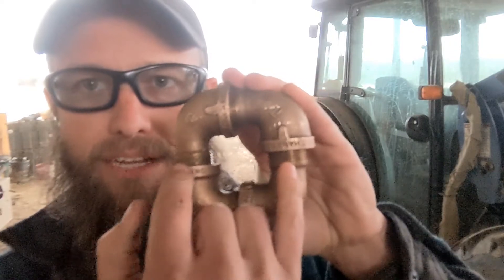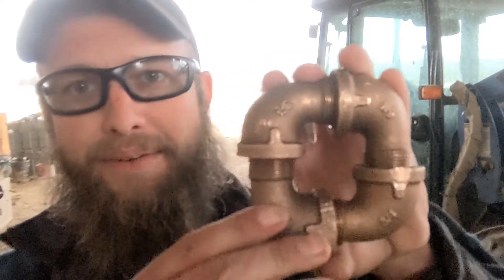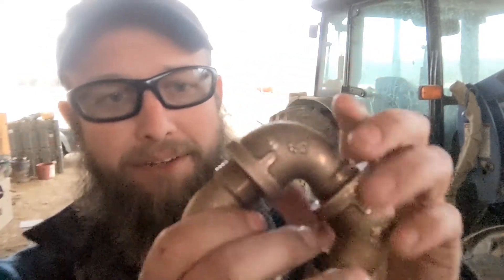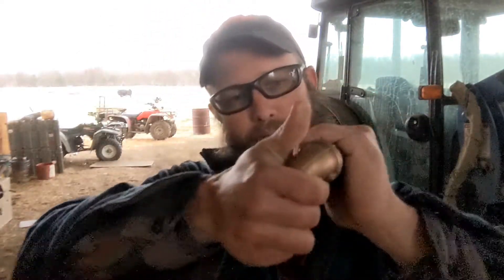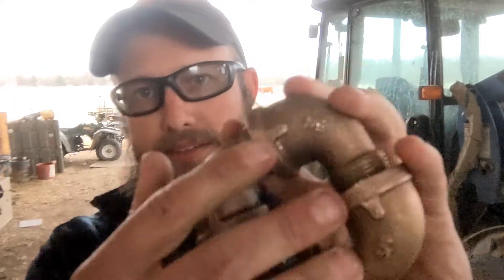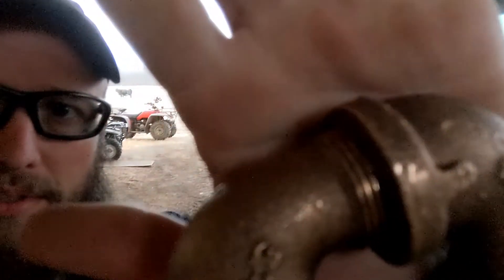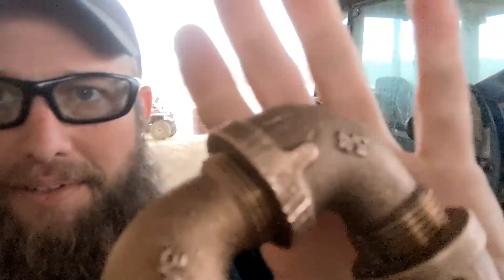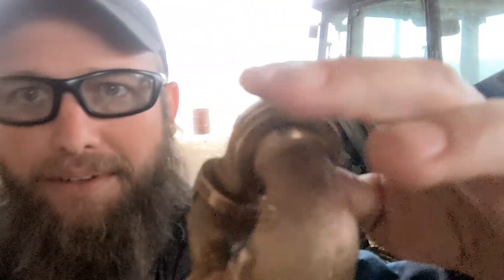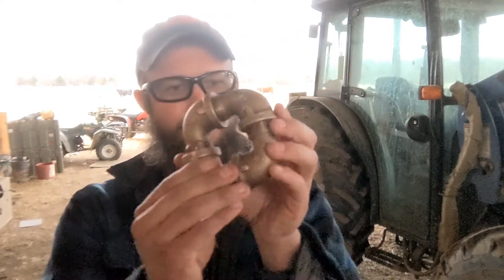It was pointed out that these ones are sticking out further — that just happens to be the way it went together, it is what it is. David, a follower on Instagram, pointed out that this one doesn't look like it's in there very far, and it's not, but I assure you everything on here is more than hand-tight. It's all wrench-tight. You can see it's got wrench marks on it — wrench marks on every single one of them. Vise mark on that one. But they're all wrench-tight, they're all threaded. This is made out of four off-the-shelf three-quarter-inch brass street 90s.